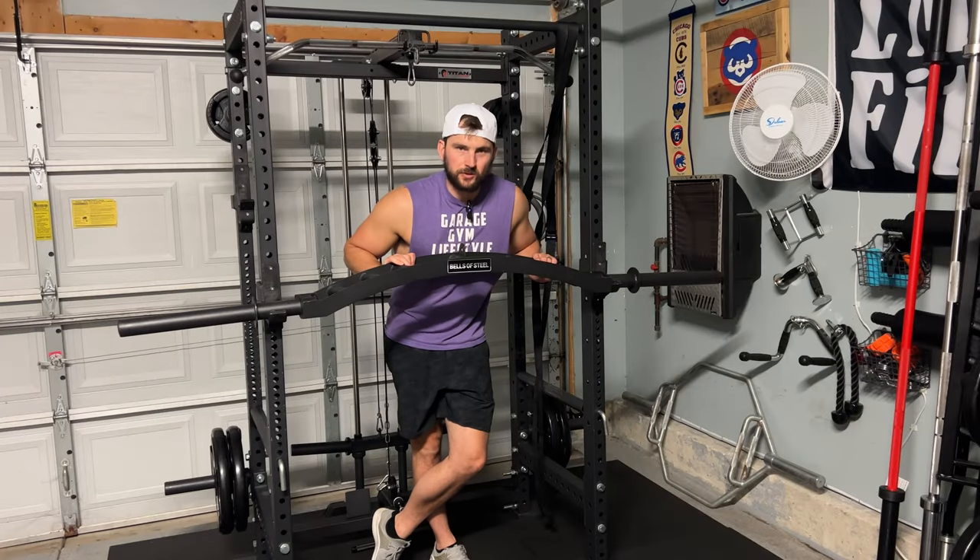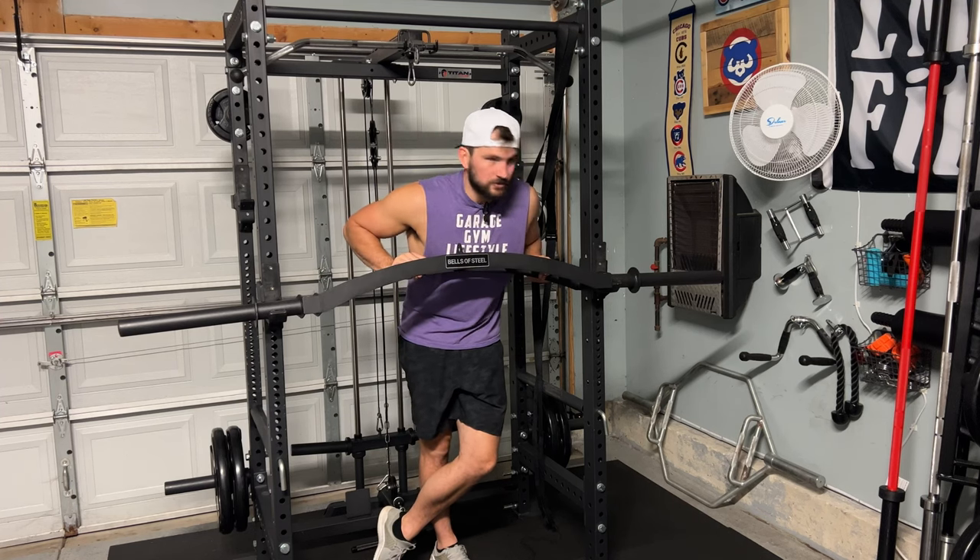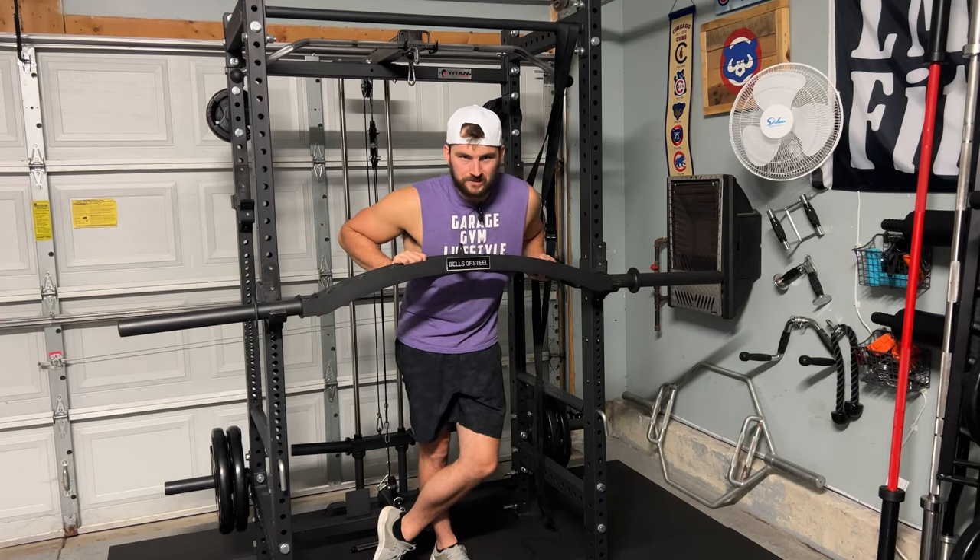Alright guys, hope you enjoyed those different workout clips showing the versatility of the Arch Nemesis Swiss Bar from Bells of Steel.